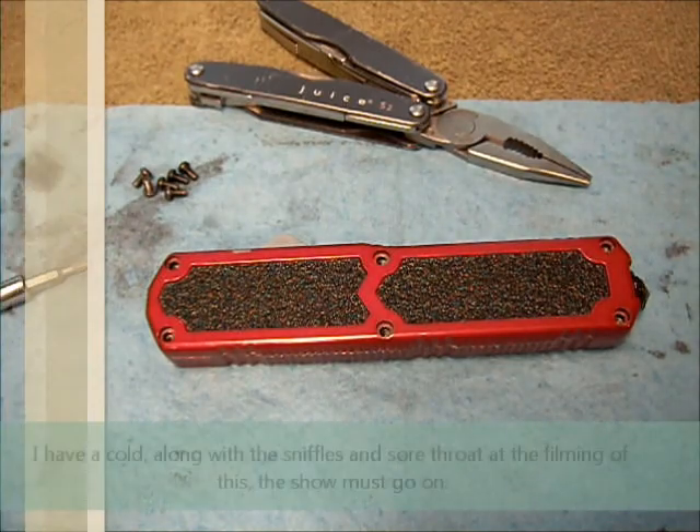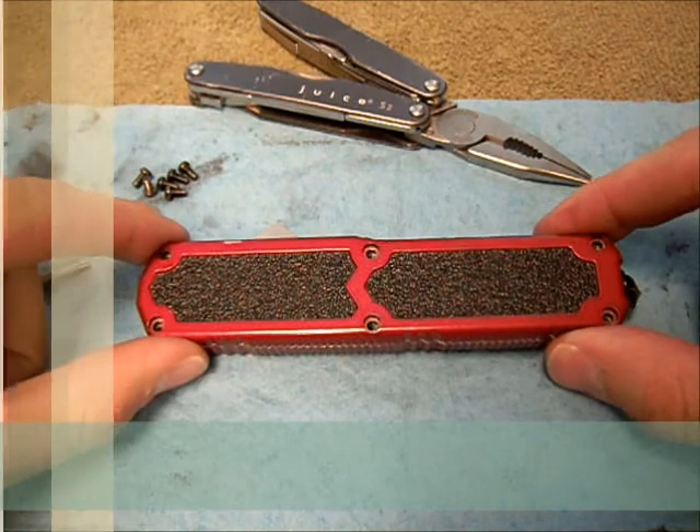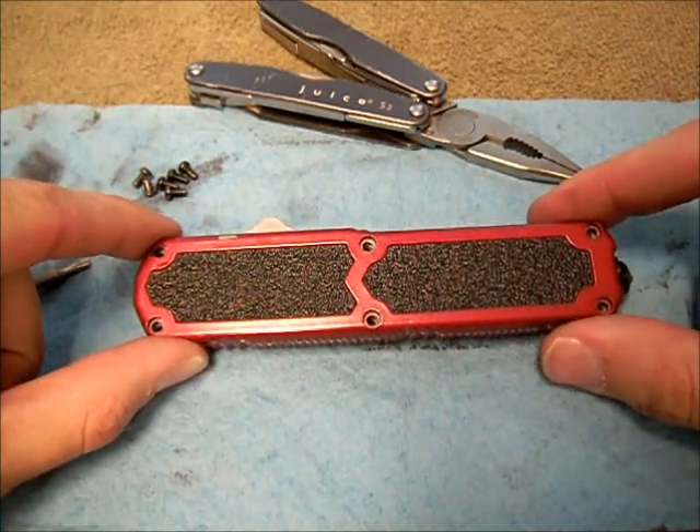Hey guys, what's up? This is a video that I said I would make for you guys earlier when I did the review on the Ranger OTF knife.